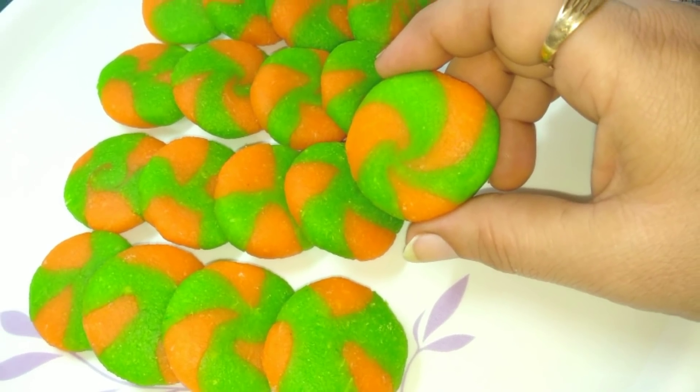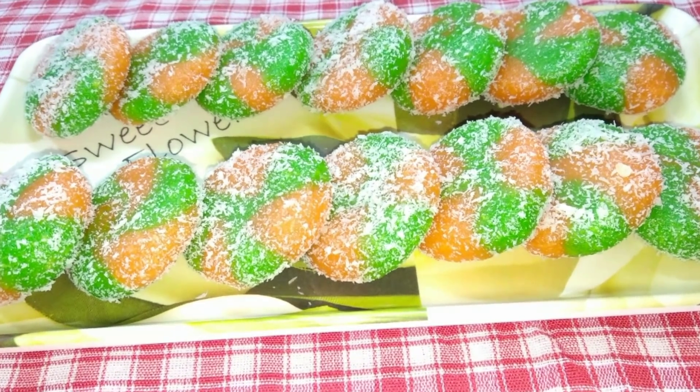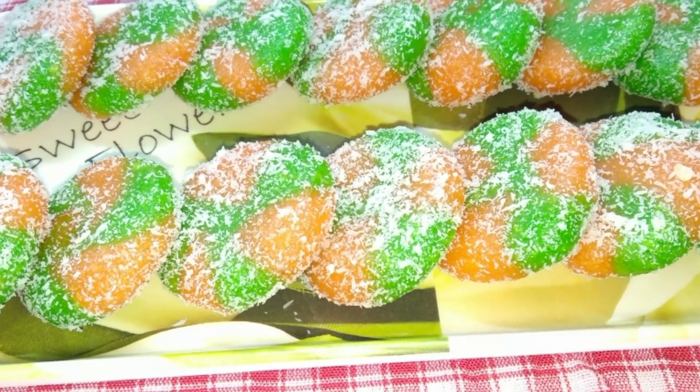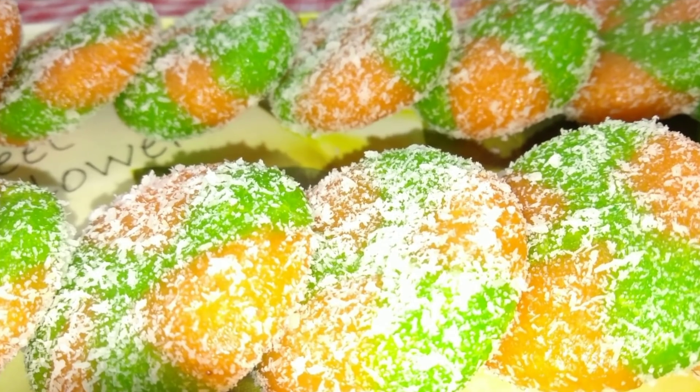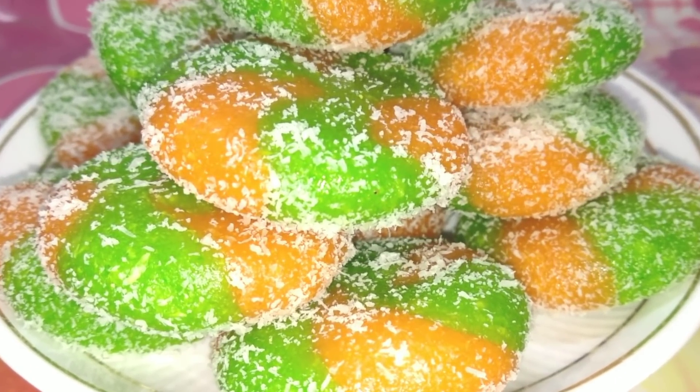Hello and welcome to my channel Foodies Hub CVR. Today's recipe is a sweet recipe in which we will not use condensed milk or mawa. Once ready, we will have a great tasting sweet. Let's start our recipe.